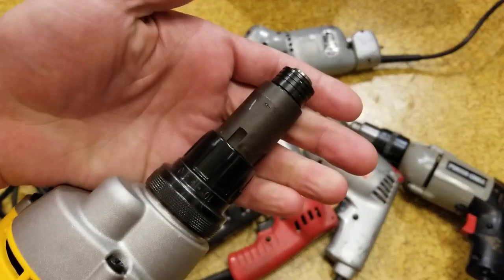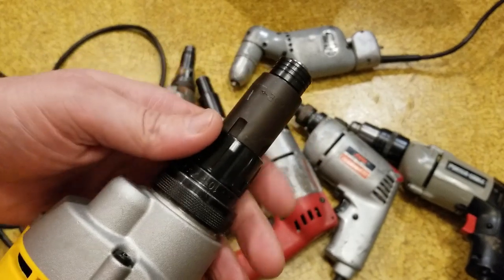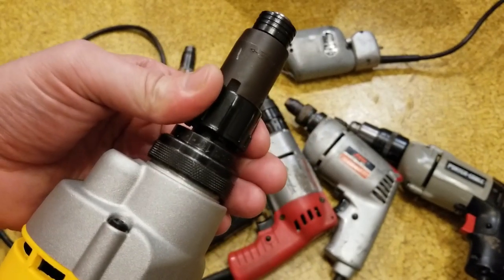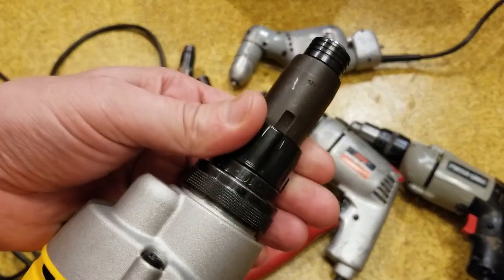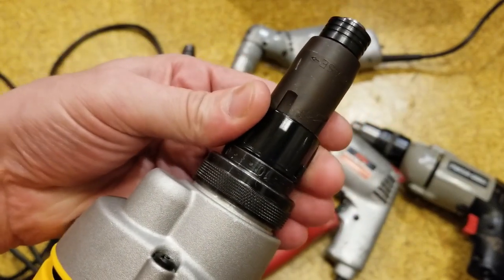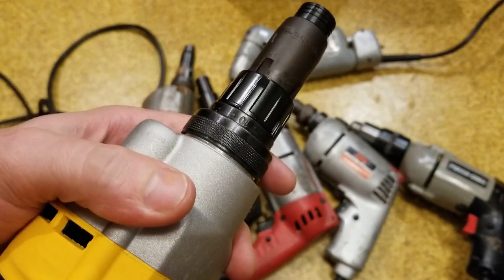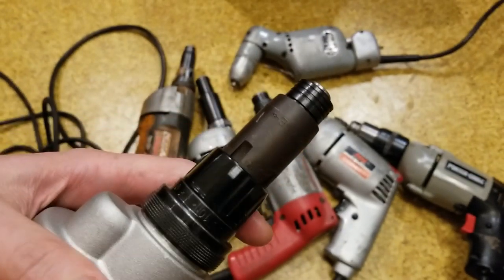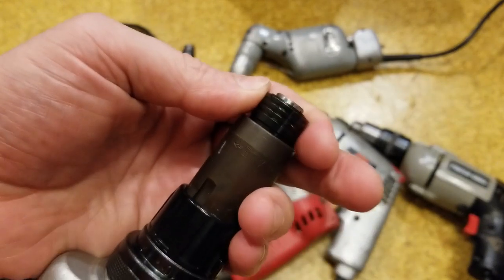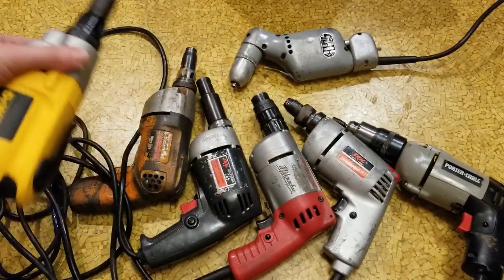Many businesses and professionals just swear by these. They have a nice small spindle, it's all metal, and it's very easy to adjust. You just have this collar that you pop up and twist, and it just has little plaques that lock in. It even has little numbers so you can remember the setting, plus a nice quick-release collar. They've had that for more than two decades and these things are really long-lasting.